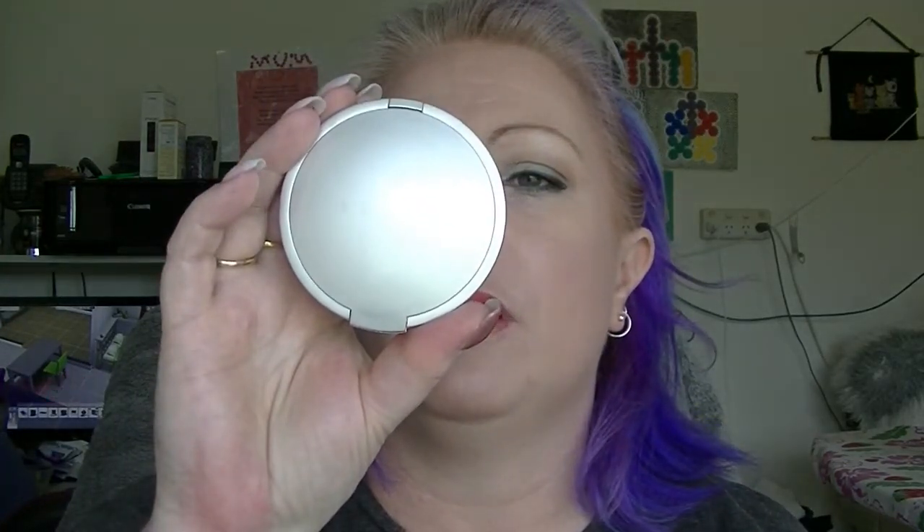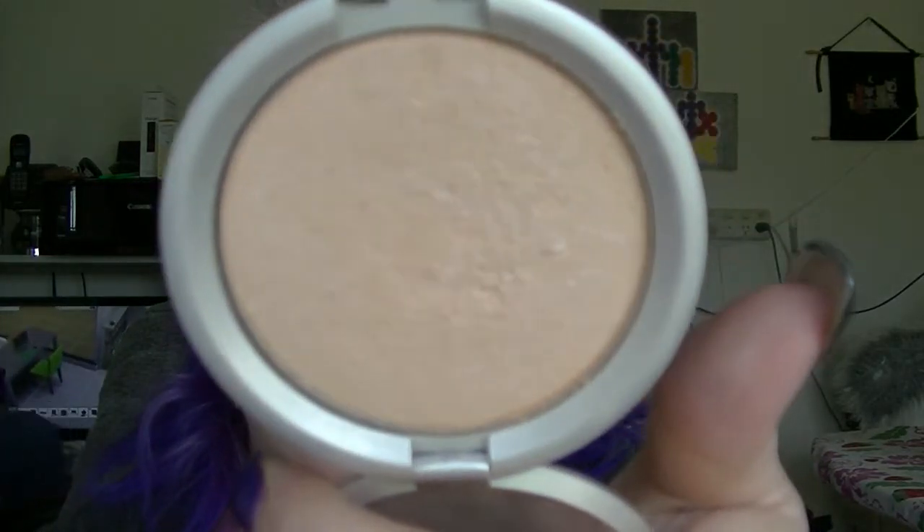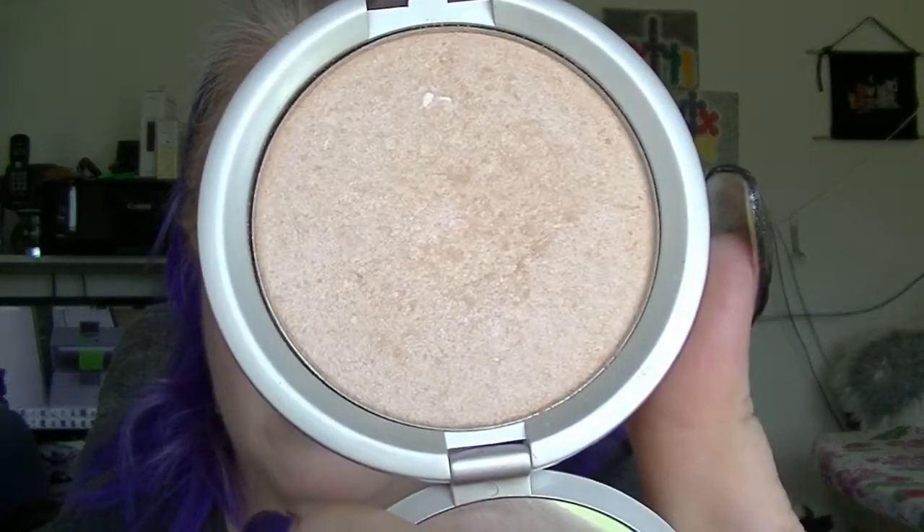Last time I added in a favourite highlighter to hit pan, so I now have two highlighters in this project. This is the Lorac Perfectly Lit Luminous. I have probably only used this once or twice — I am trying to hit pan on the other one first before I focus on this one. So that one doesn't really have much progress.